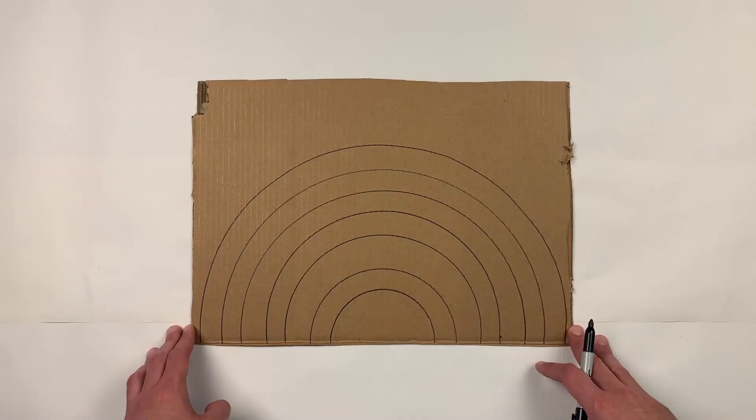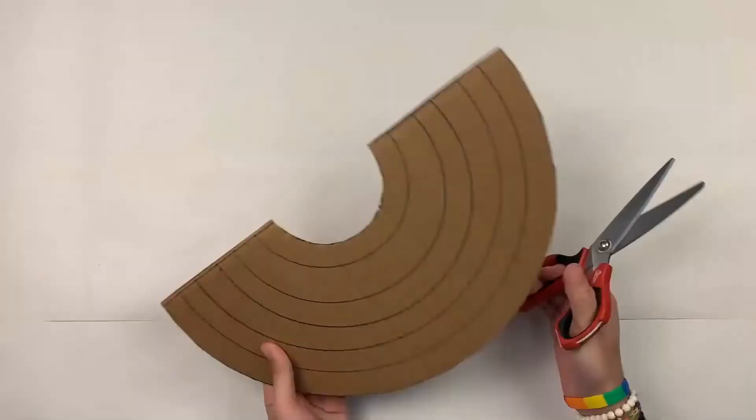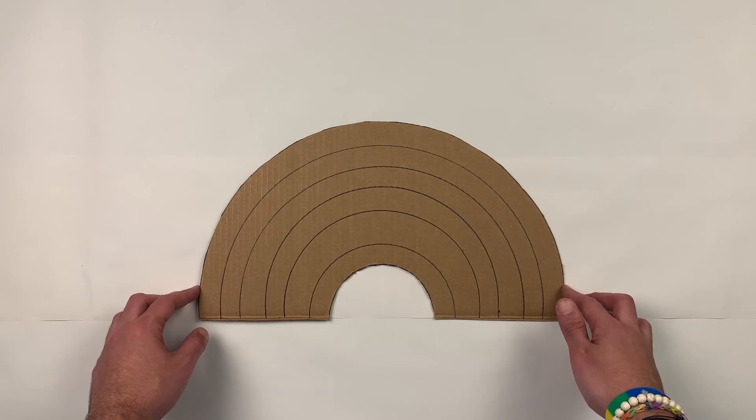Once you have all your spaces and all your arches we're going to cut it out. If it's too hard for you to cut out the cardboard, have a grown-up help you. Once we cut it out it's going to look something like this. Now we're ready to start decorating.